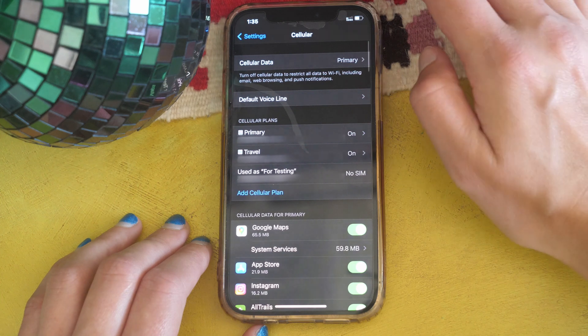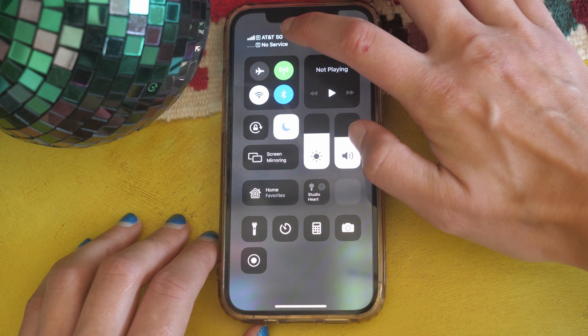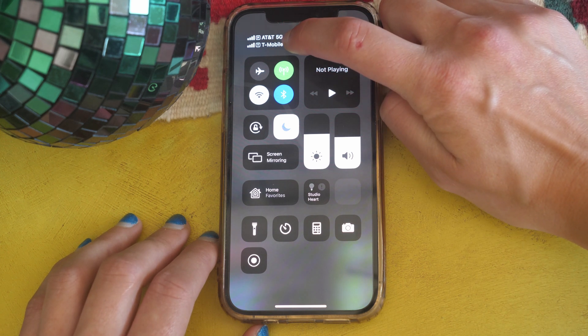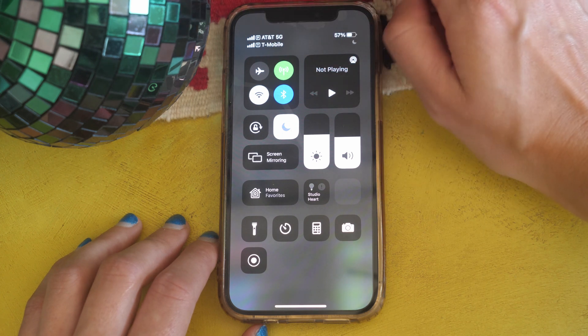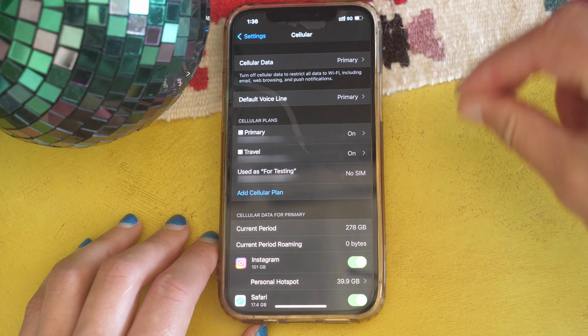If I switch Cellular Data back to AT&T, my Primary line, and pull down the control center, AT&T service is now on top and T-Mobile is on the bottom. You can see that T-Mobile bars in my area are very low while AT&T has full service all the time — that's why I spend most of my time on AT&T. That is how you switch between your two networks and tell what network you're using at any given time.